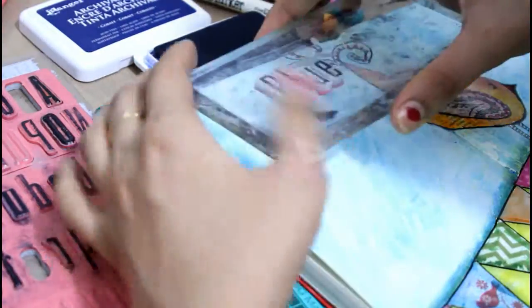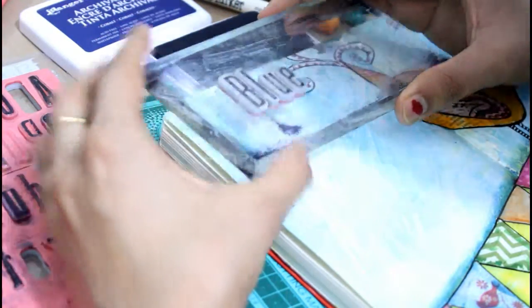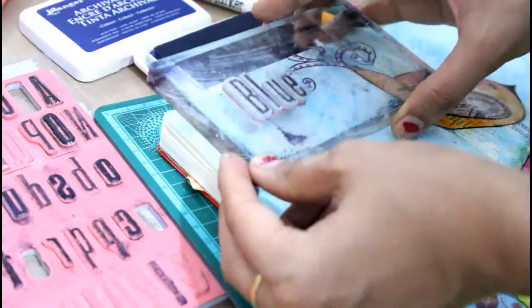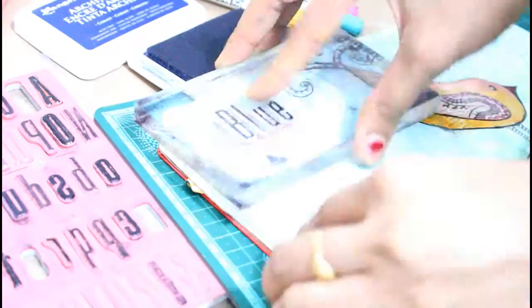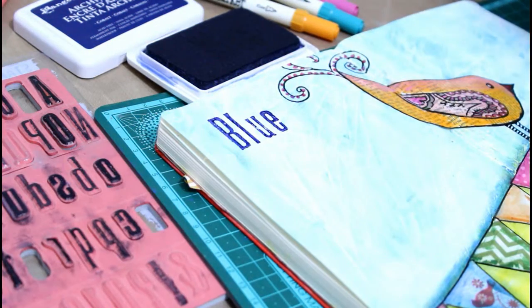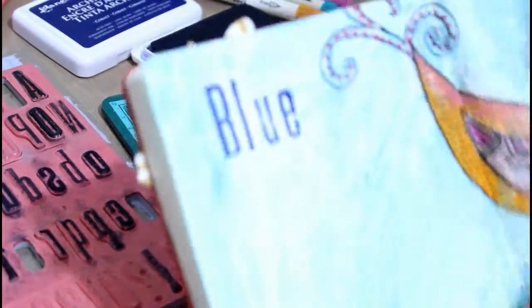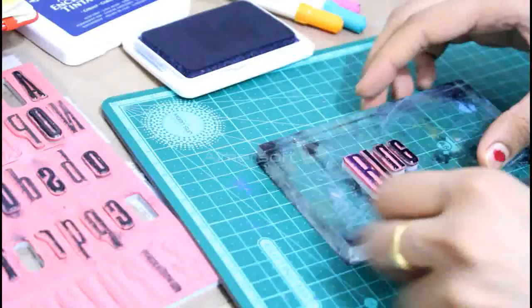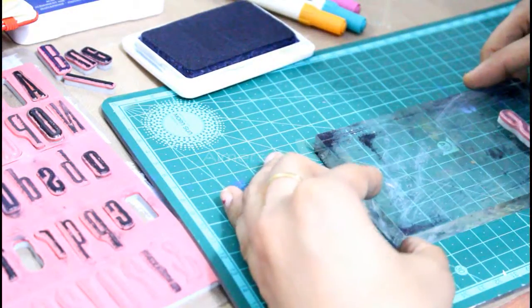Here comes my first line of the message — it's 'Blue.' This is how it will look like. And the second line of the message would be 'skies.'